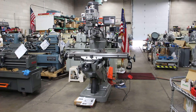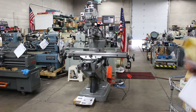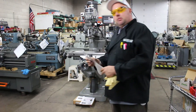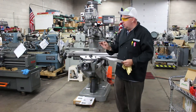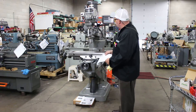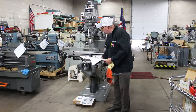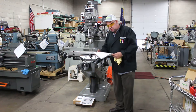After working here for — I can't even tell you how many dozens of years — this is probably one of the finest condition Bridgeport mills that have come through this facility. This is the original flaking and these are the original chrome ways on the table. I'm going to show those to you.